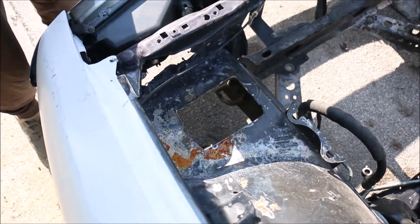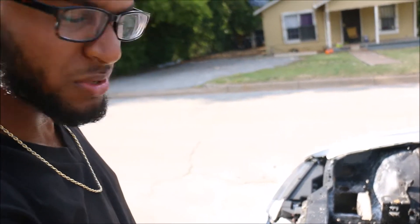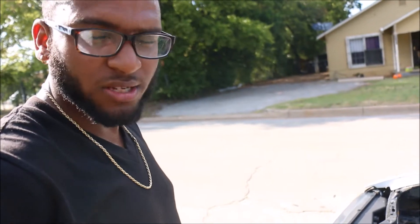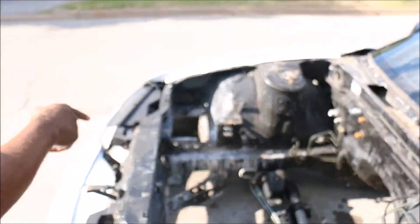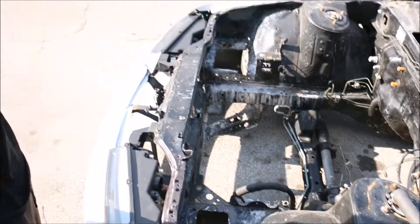Alright guys, so what I did today is I cut this hole right here because I plan on going SR20. I cut these holes because I'm prepping the bay anyway — the bay's gonna get prepped. I'm gonna glaze over the rust, sand it out, and probably this week once I get paid again I'm gonna go ahead and sandblast the whole front end. Then I'm gonna glaze up those rust spots, get it primed, and send it to a buddy of mine who's gonna paint it that color — you'll find out pretty soon.